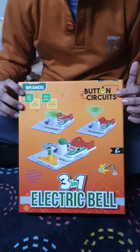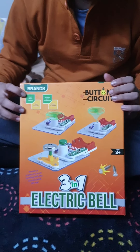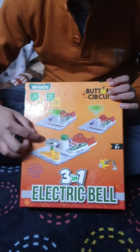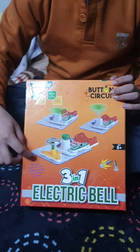Hello friends, today this is my game button circuits. I'm going to make these two - this is the electric bell and this is the fan. I am Sidhan Sharma, welcome back to my channel. Today in this video I'm going to make an electric bell and a fan, so let's start.